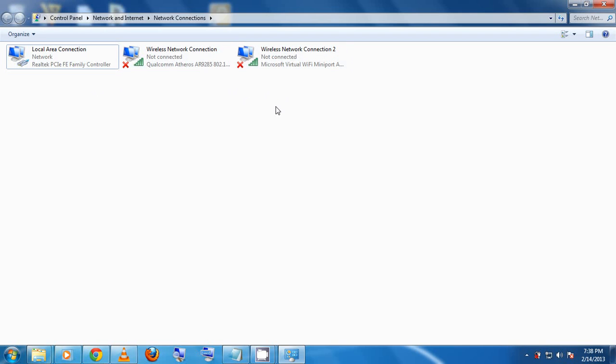For this to go through successfully, you need a Microsoft Virtual Wi-Fi Mini Port Adapter. This comes with most computers running Windows 7. So when you look here, I have a local area connection, then my Wi-Fi adapter called Qualcomm Atheros, and under wireless network connection 2, I have the Microsoft Virtual Wi-Fi Mini Port Adapter. Make sure you have this before proceeding.